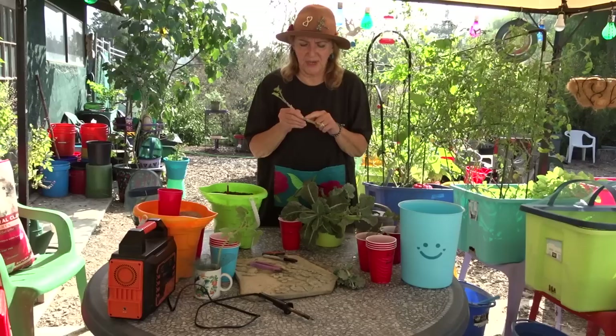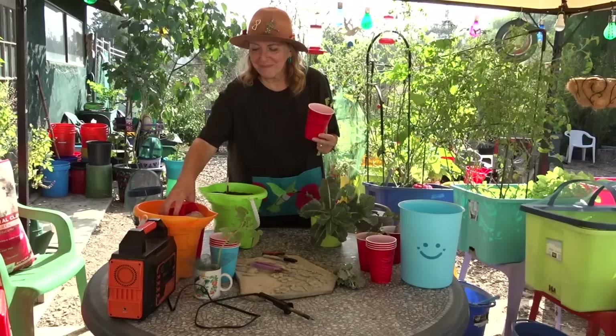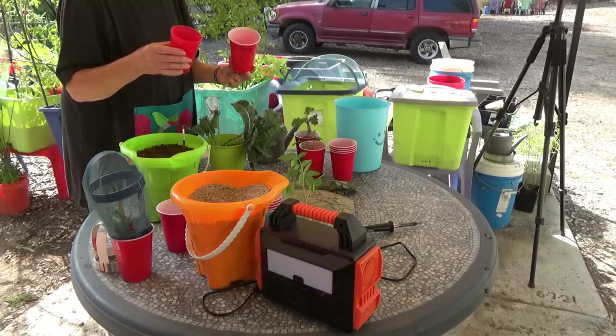Some people dry it — they say you want it dry because the roots are going to come out of the side. I don't wait and I've never had a problem, but if you want to wait till it's dry you can. Now there are two ways of doing this: you can put my special stuff in the bottom — that's totally up to you. I actually usually don't, but for fun let's do it here.